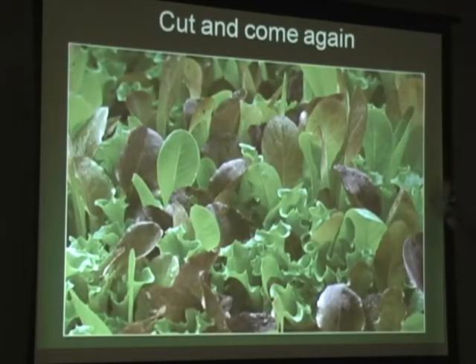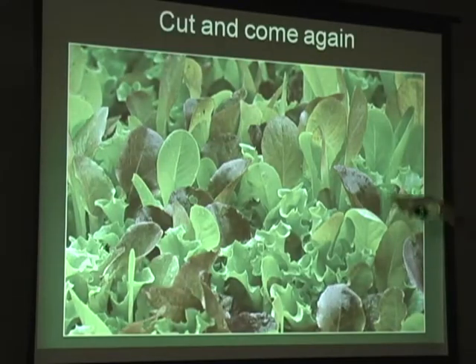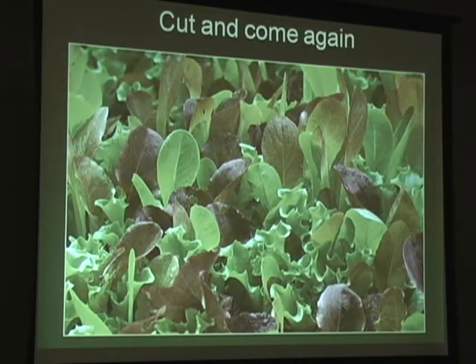You can also just broadcast the seed and let it come up. Then when the little lettuce seedlings are just three or four inches tall, cut them and you have a little mesclun salad.